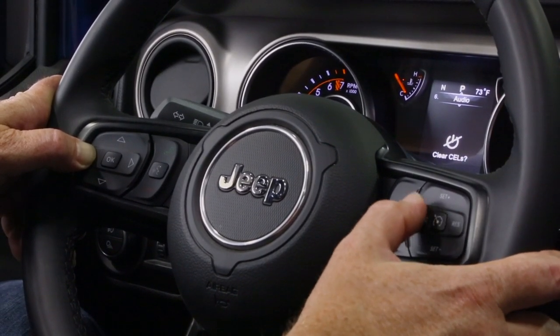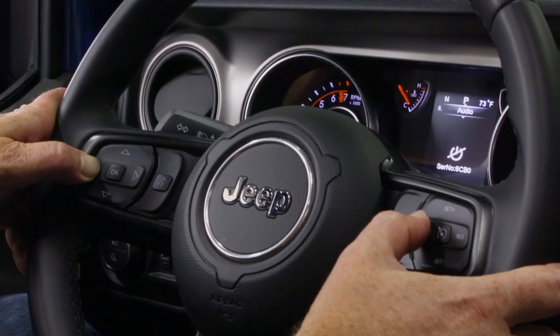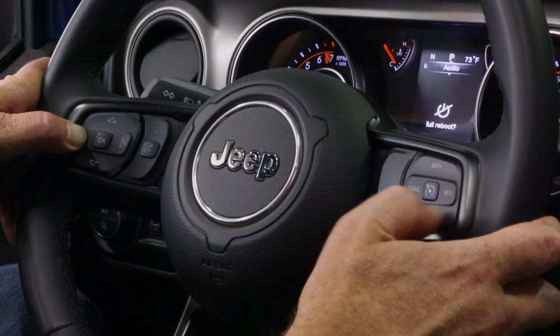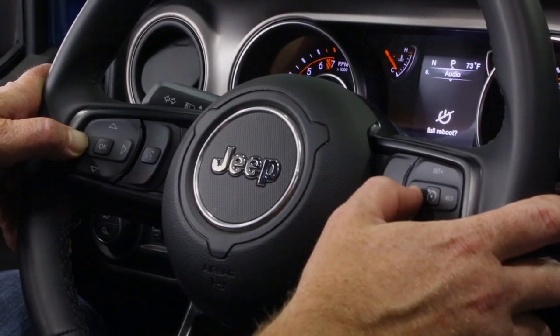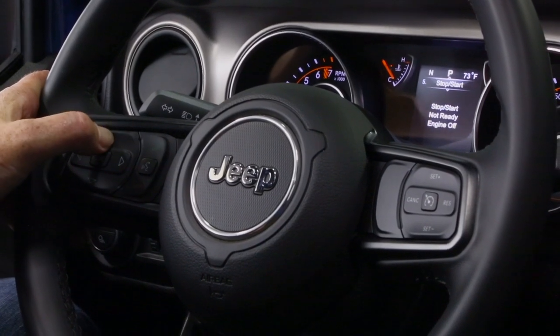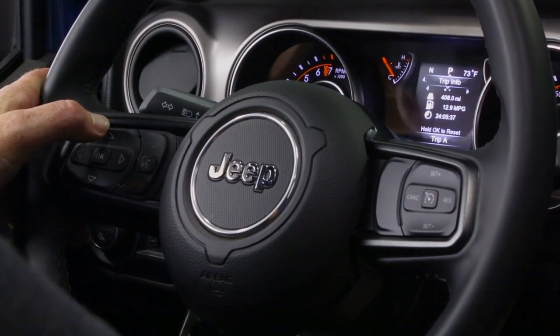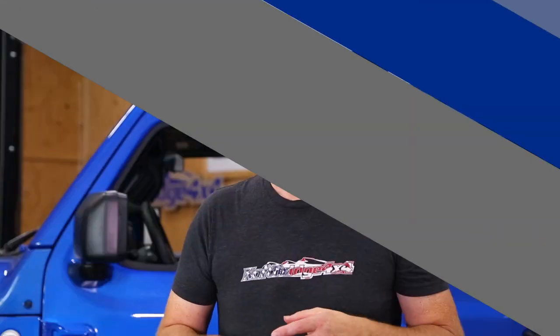Go all the way back through and do a full reboot — anytime you make any changes you always want to do a full reboot. Then we're just back to the standard EVIC display and you can scroll back to whatever you need. Shut it off and we are good to go. So there you have it: the Taser Mini with over 50 different functions you can change in your factory computer — it truly is a small mod with big benefits.